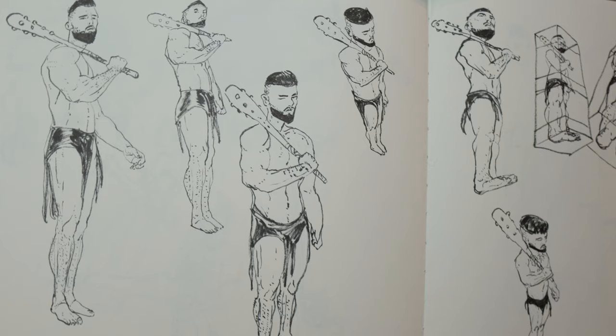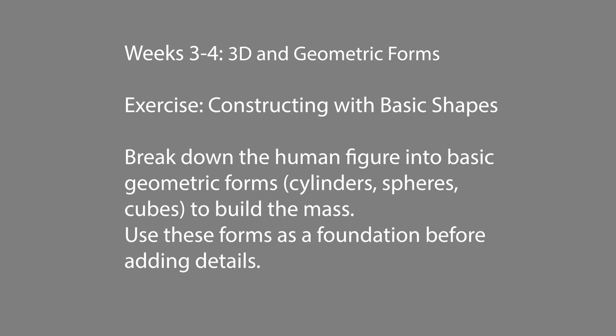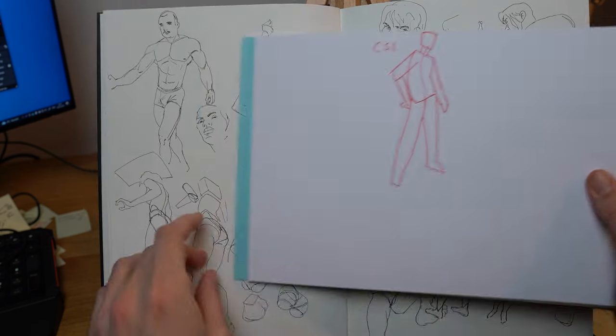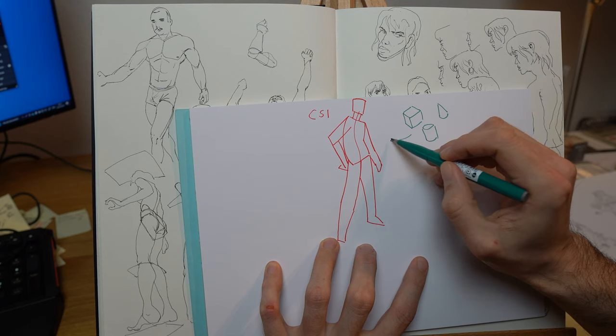To give you two exercises: the first is constructing the human body with basic shapes — cylinders, spheres, cubes — and using forms as a foundation before adding any details. This is really important. We take the gesture we just drew and apply these basic principles on top — the flow of movement, where the figure is positioned in space.